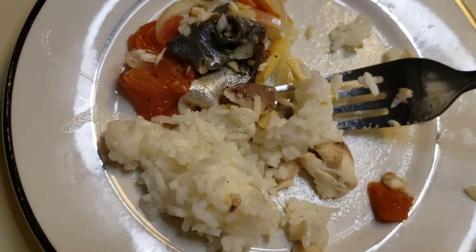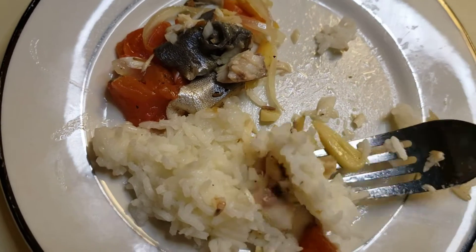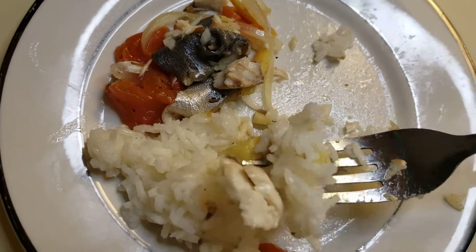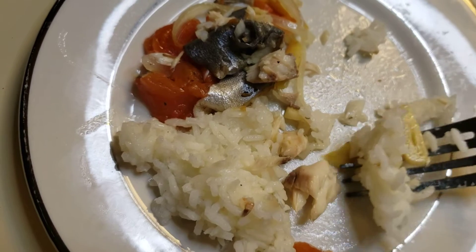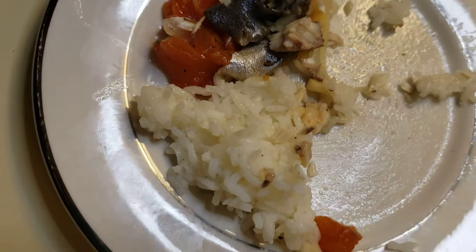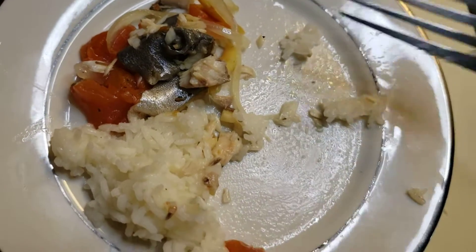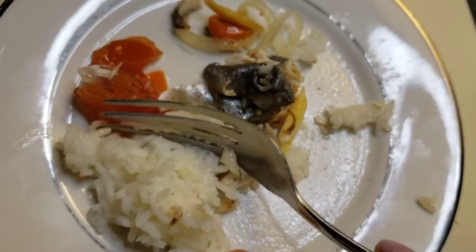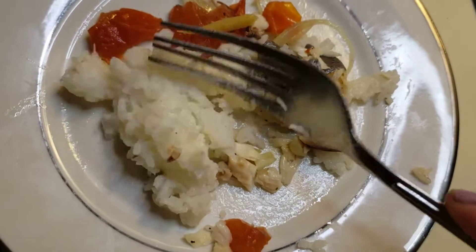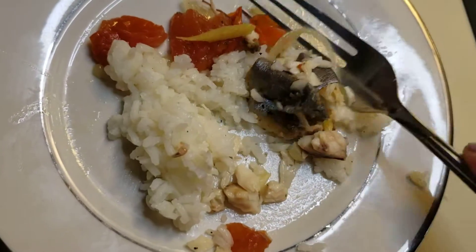The ingredients are just simple: garlic, onions, tomatoes, and some olive oil. Then sprinkle a little bit of garlic salt and some black pepper too — excuse me, black pepper.